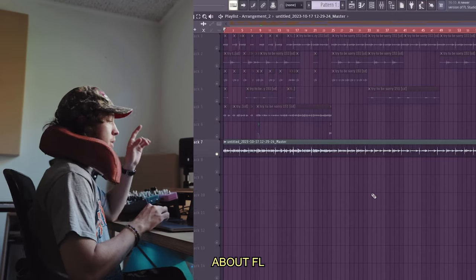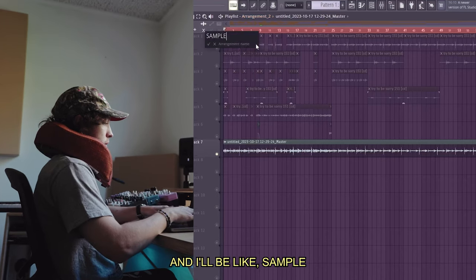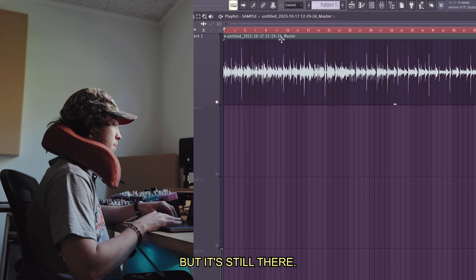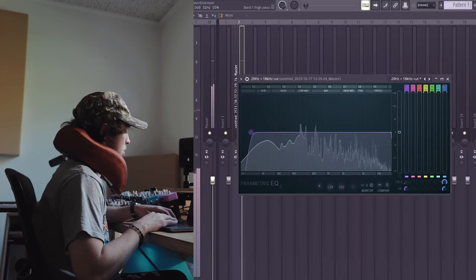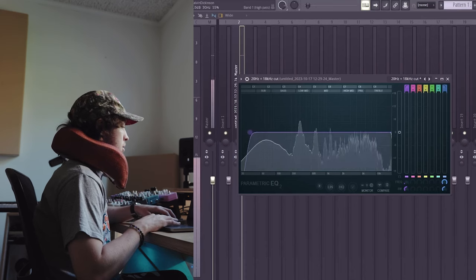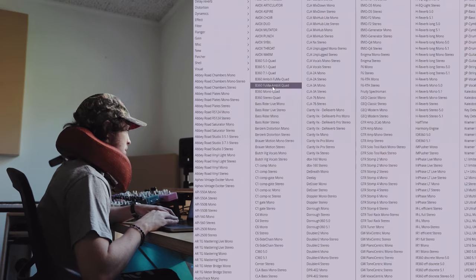I got it all rendered out, I'm gonna EQ it a little bit. What I love about FL now is you can do clone arrangement — I'll name it 'sample' and just delete all this, but it's still there in the other arrangement. I'll cut out some of the super lows because it's kind of muddy.